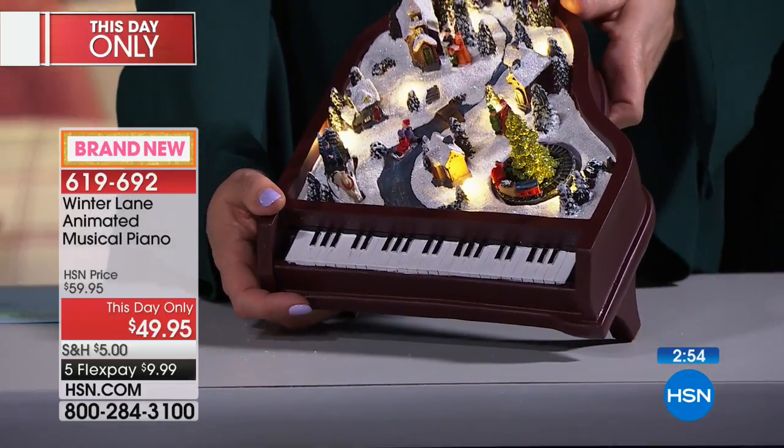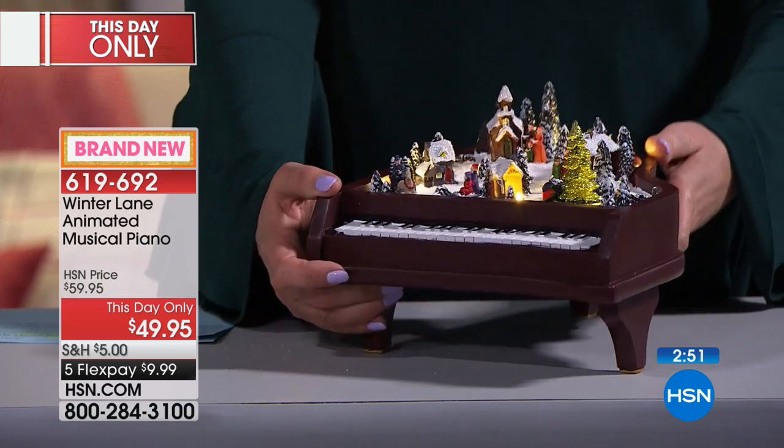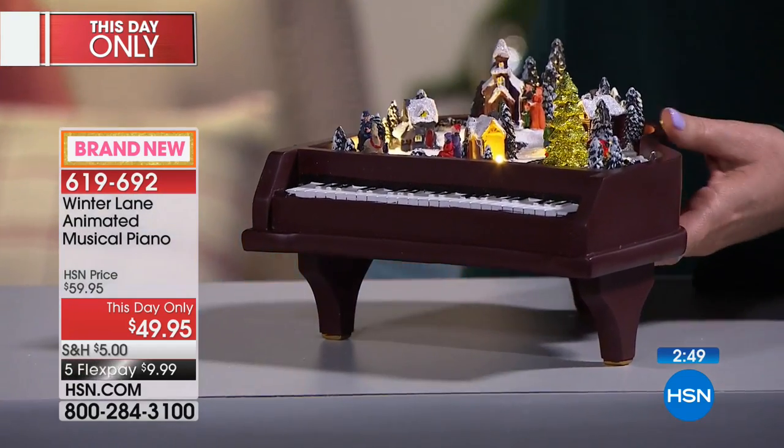We've sold half the quantity — 250 have sold, we have 250 left before we even walked over to this table.